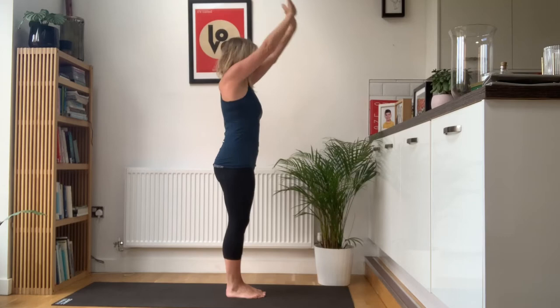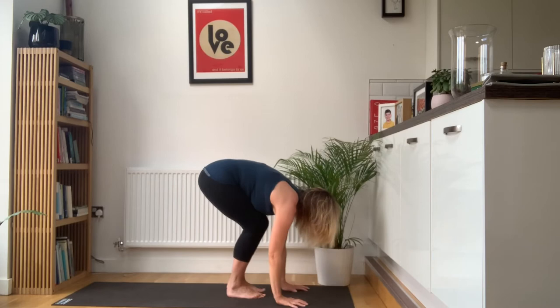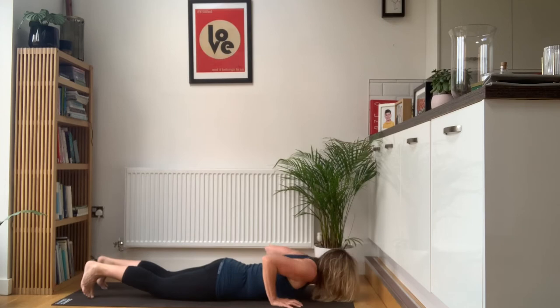So you're going to breathe in, reach the arms up. Exhale, fold forwards. Inhale and lift the head and chest. Exhale, step back to a high plank. Lower all the way down. Lower ribs on the mat — just a nice gentle upper back extension. Hands under your shoulders, tuck your toes under, press up, hips high.